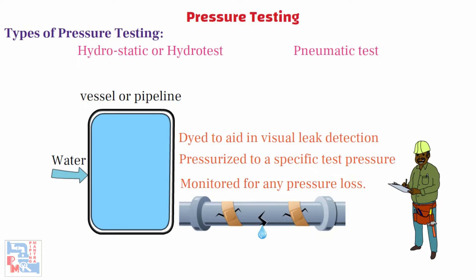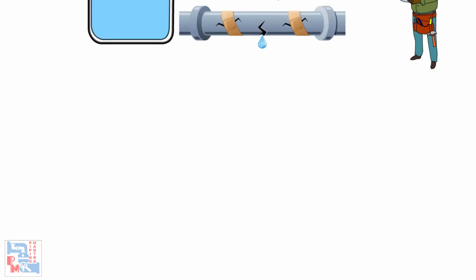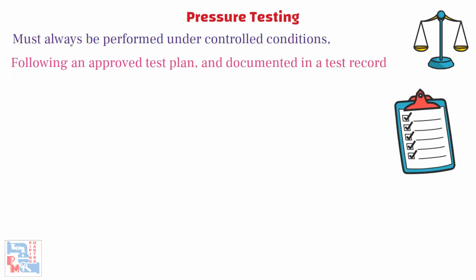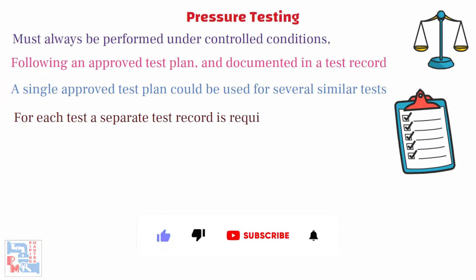The location of the leak can be visually identified more easily if the test liquid contains a colourant. In pneumatic tests, air, nitrogen, or any other inert gas which is non-flammable and non-toxic is used as a test medium. Pneumatic tests are applied to systems where the hydrostatic test is difficult to apply. Pressure tests — both hydrostatic and pneumatic — must always be performed under controlled conditions following an approved test plan and documented in a test record. A single approved test plan could be used for several similar tests, but for each test, a separate test record is required.